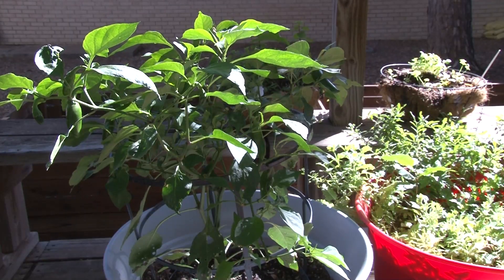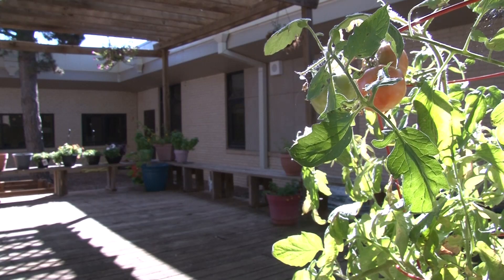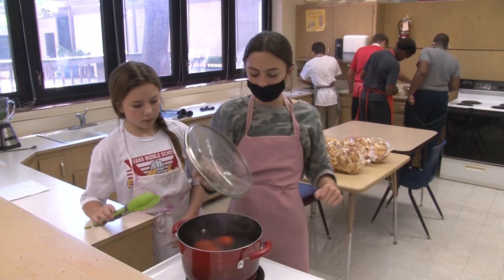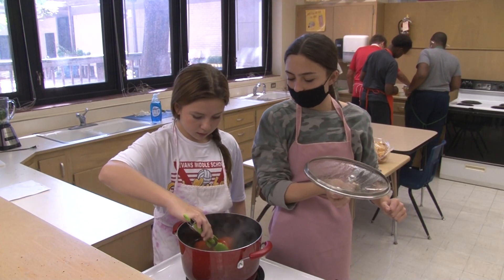The best part is watching the plants grow and cooking with the plants that we grew. From the planter to the pot, these eighth graders have learned what it takes to have a successful harvest. You have to know who's going to water, who's going to plant the seeds, and how we're going to do it all together.